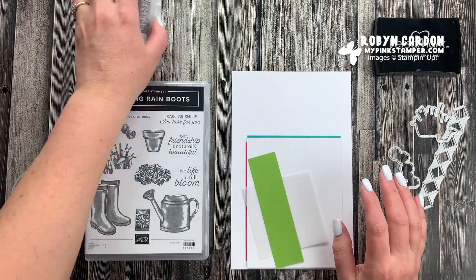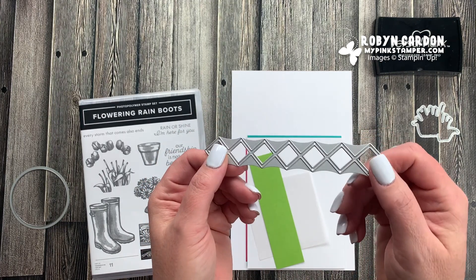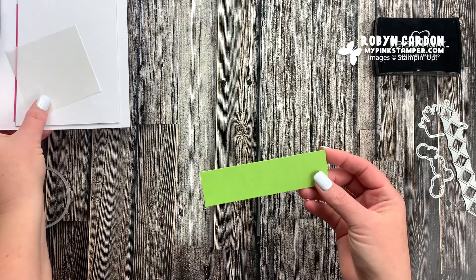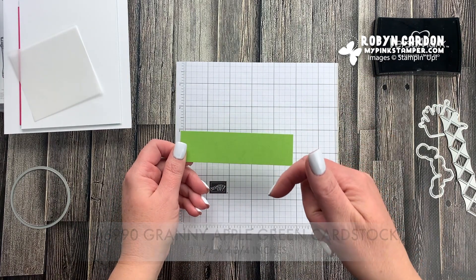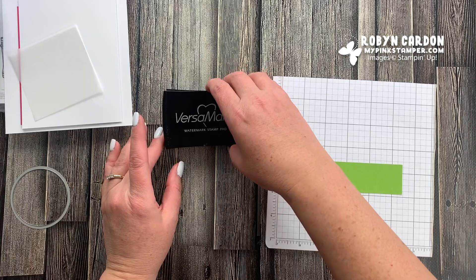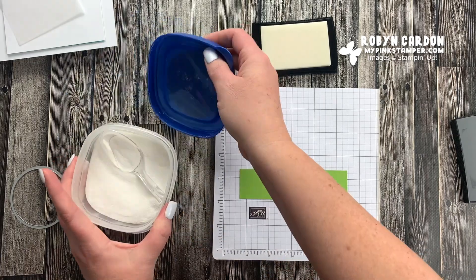I'm not sure how long this project will take - it's so adorable and there are a few little steps. I want to spotlight one of the dies in this set - the rain boots die - so I'm going to show you how to make a fun little background with that. We'll start with this strip of Granny Apple Green cut at one and a quarter by four and three quarters inches. I'll have all the sizes listed on screen. I grabbed our small grid paper and I'm going to be using our Versa Mark pad, which is the go-to pad for heat embossing.